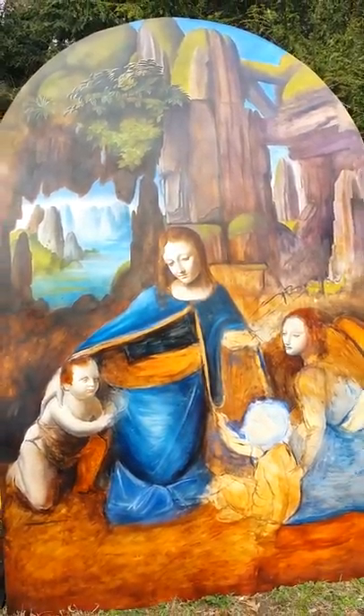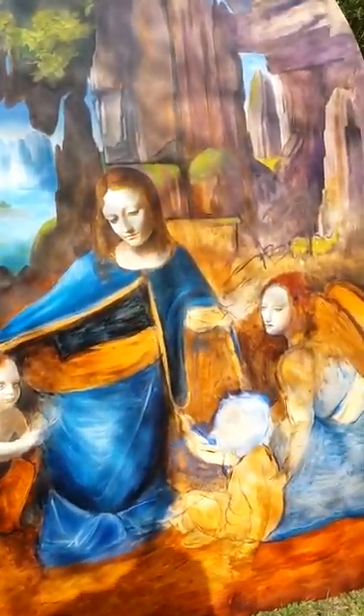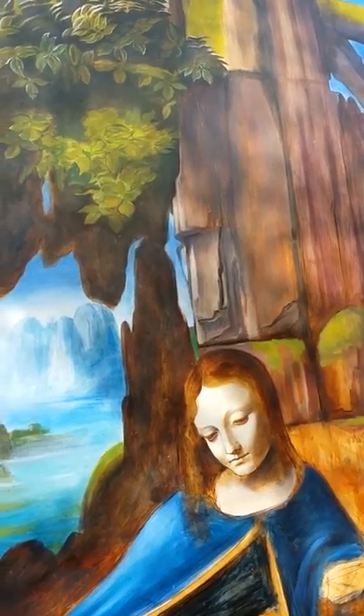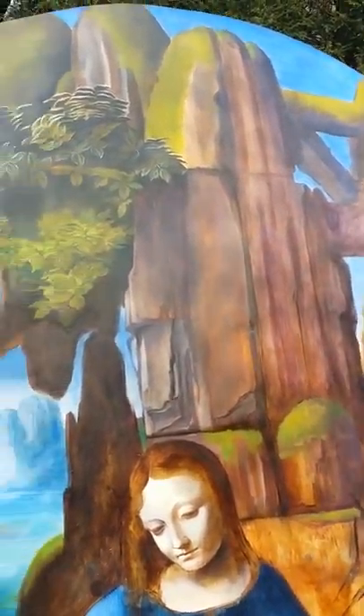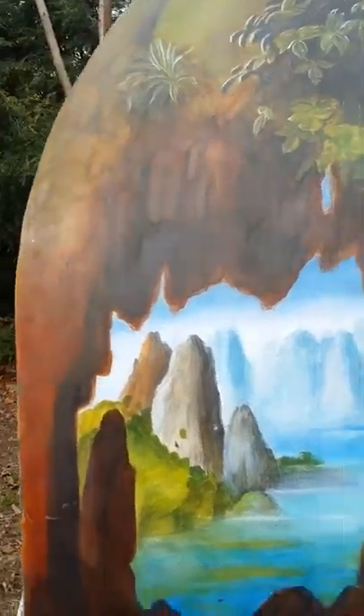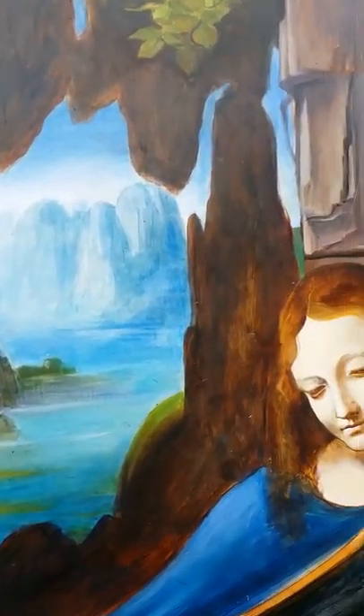Hello and welcome to Art with Gardeaga. I'm going to go over this painting I'm working on here, which is a full-scale copy of Leonardo's Virgin on the Rocks. It's one of my favorite paintings of his.